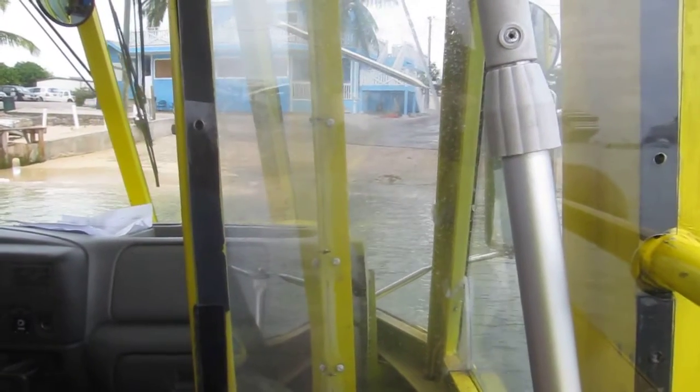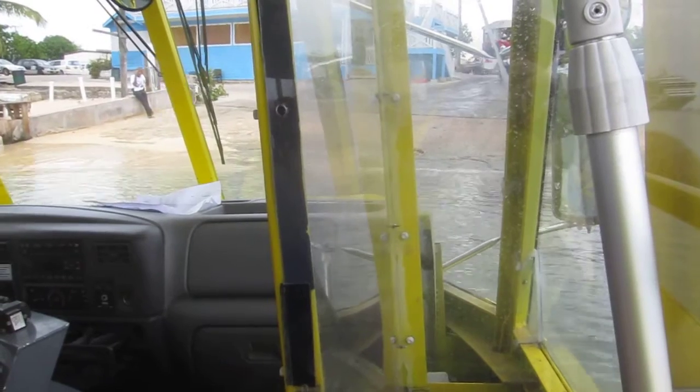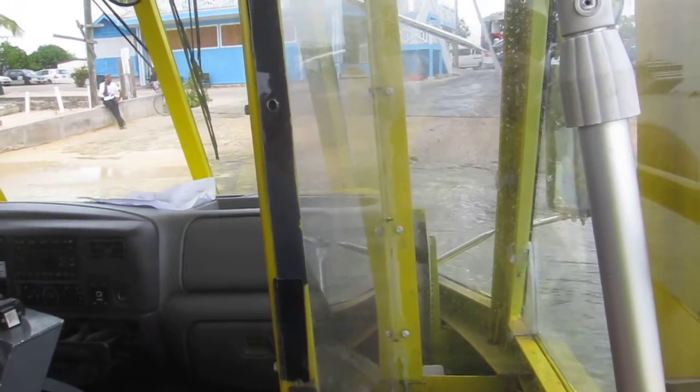He's getting us close to the shore where he's going to take this boat and convert it to a bus. Now are you folks ready for this? Ready or not? Here we go!